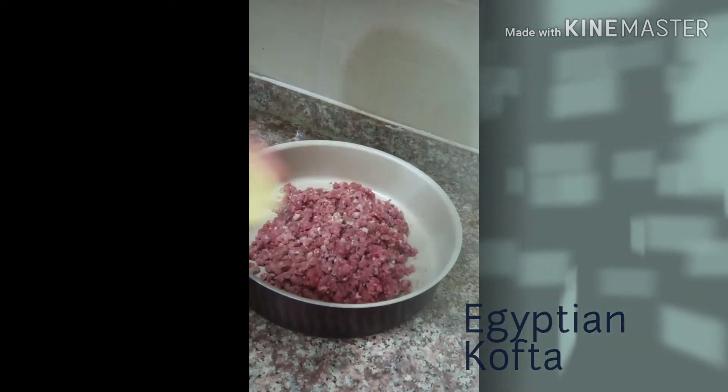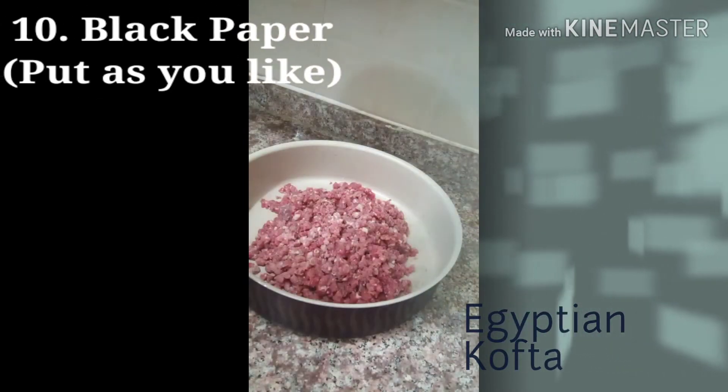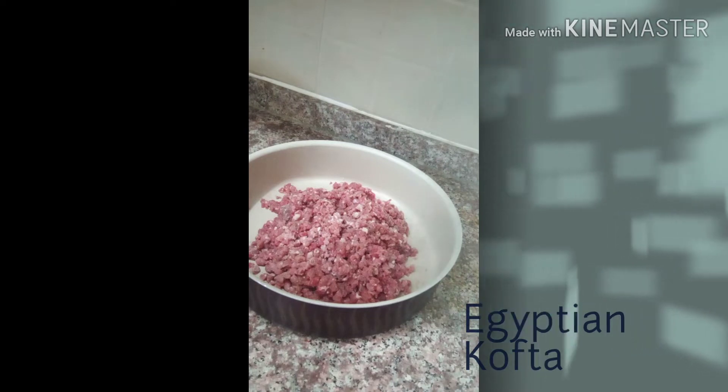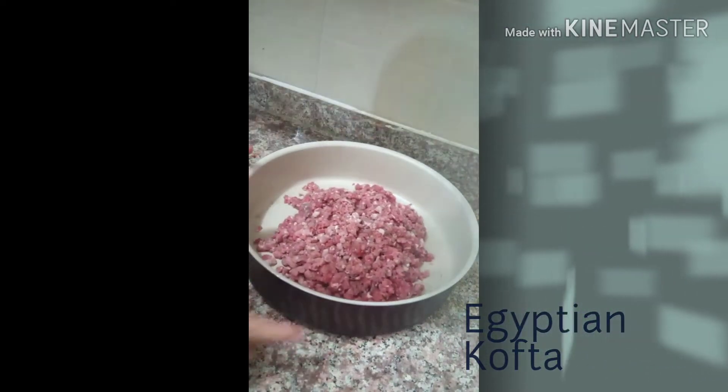Lemon and black pepper. That's all the ingredients. The first ingredient is the ground beef — 1 pound of ground beef.